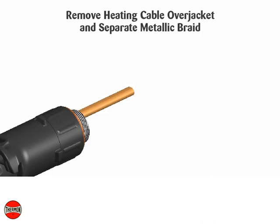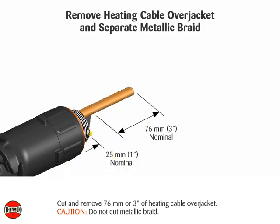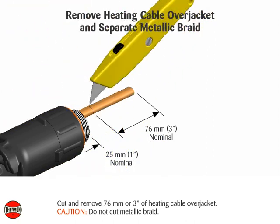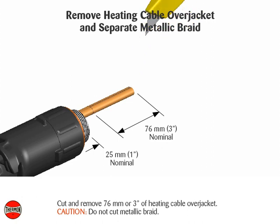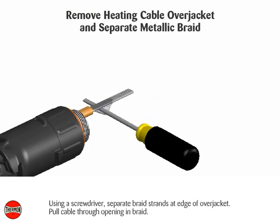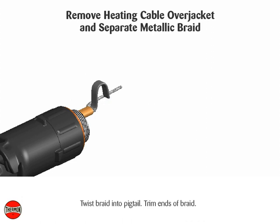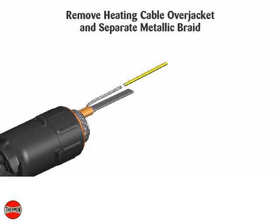Remove heating cable over jacket and separate metallic braid. Cut and remove 76 millimeters (3 inches) of heating cable over jacket. Caution: do not cut metallic braid. Using a screwdriver, separate braid strands at edge of over jacket and pull cable through opening in braid. Twist braid into pigtail, trim ends of braid, and slide ground sleeve over braid.